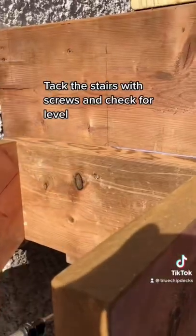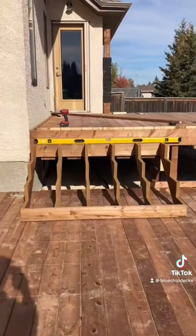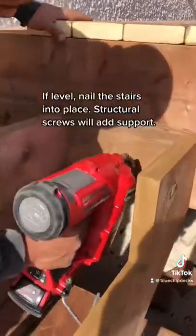Fasten the stairs with screws and check for level. If level, nail the stairs into place. Structural screws will add support. Perfect.